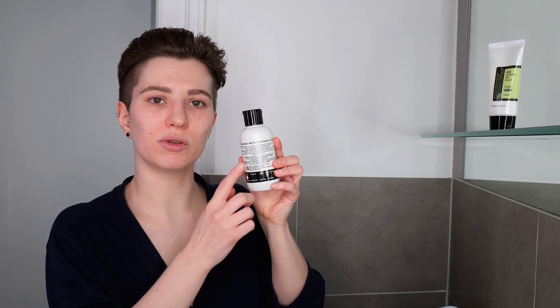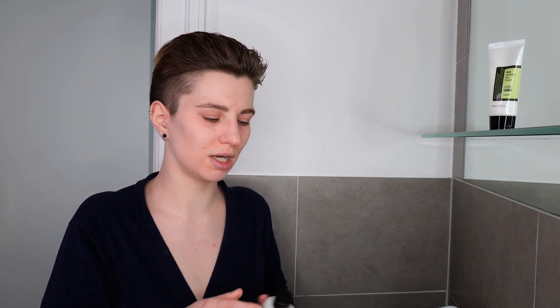I'm going to use the Inkey List Hyaluronic Acid Cleanser — this is just one example, so go ahead and exchange it if you have a different one. Make sure to read the back of the packaging for directions, since they can change depending on the cleanser you're using. You can do this above the sink or in the shower. In this specific case, it is advised to apply the cleanser on wet skin, so I'm going to wet my face, neck, and hands with lukewarm to warm water first.